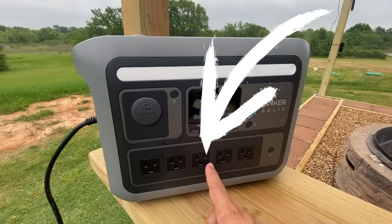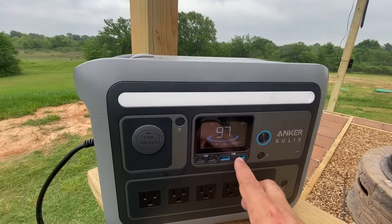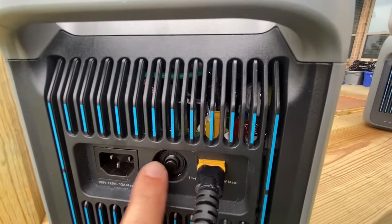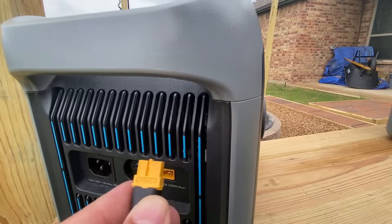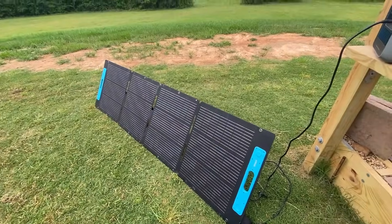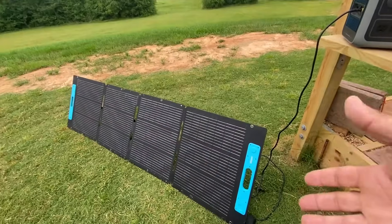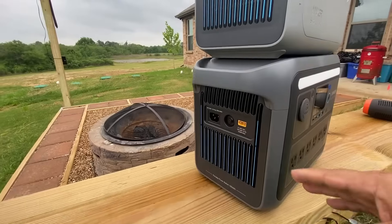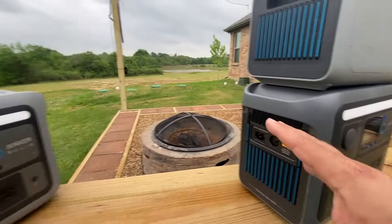Let's take a quick overview of the C800 unit. We have a total of five AC ports, two USB-C ports, two USB-A ports, and a car socket. On the side we have the connection to charge through the wall, a little reset button which I've never had to use, and an XT60 connector for charging through the vehicle and through solar panels.